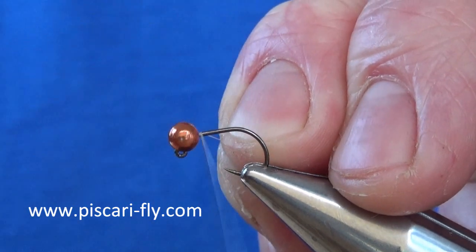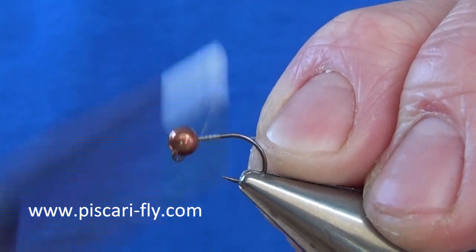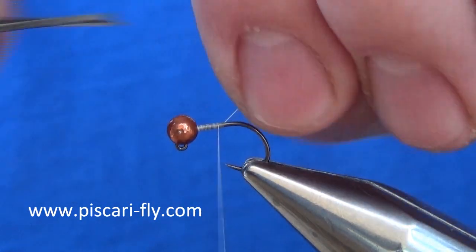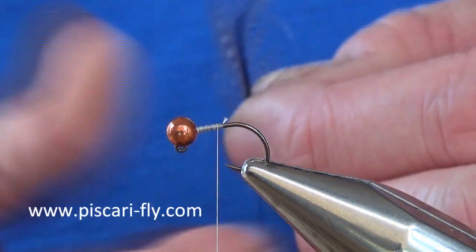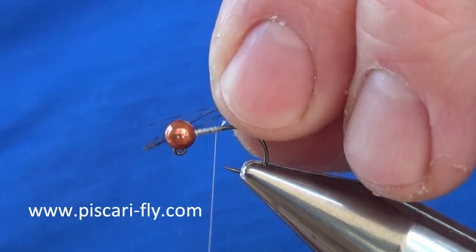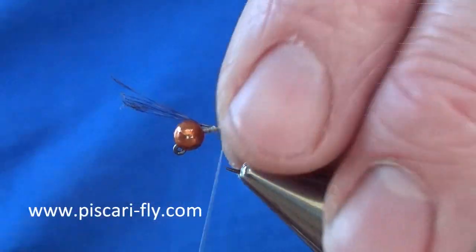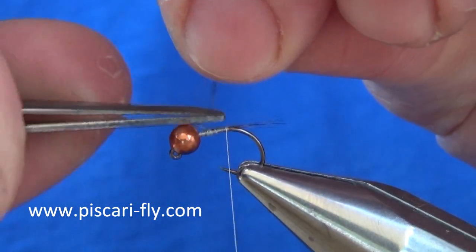I begin by tying on the silk — I always like to put a good bit of silk on the fly. For my tail, I am going to take a couple of fibres of a dark Coq de Leon feather and tie them in on top. Just adjust them to get them right where I want them, then secure them in and take away the waste.